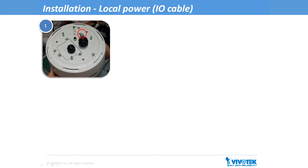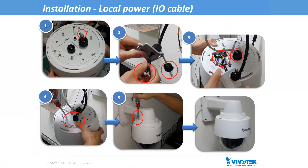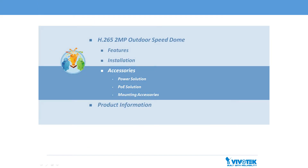If you're powering the camera with local power, you'll need to include the camera's I/O cable. The installation of the I/O cable will require removing the top cover of the I/O connectors. Then install the components of the waterproof cable assembly to the I/O combo cable, then follow the previous steps.